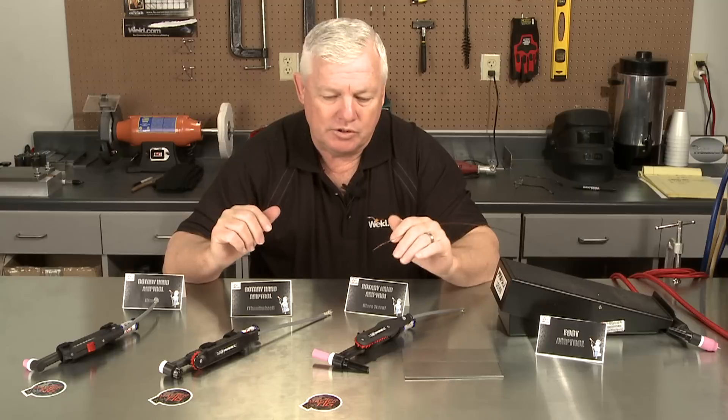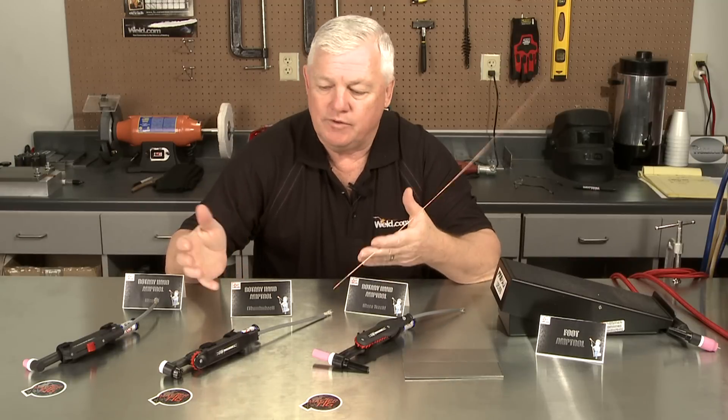So you have the options. Pick the one that you want — these Velcro again to just about any size torch. Thanks for watching TIG Time. I'm Mr. TIG.